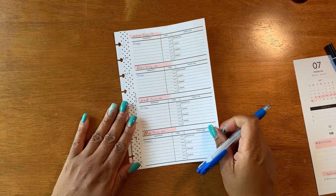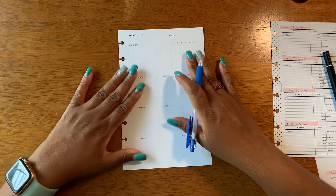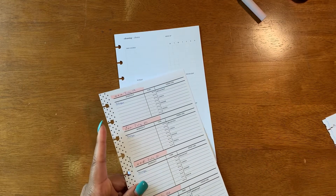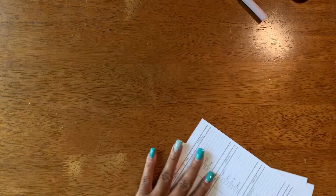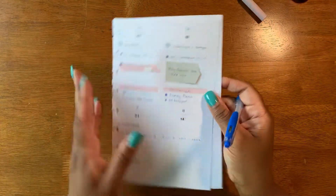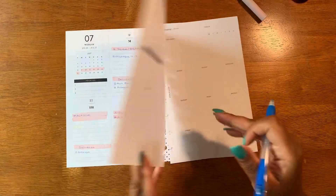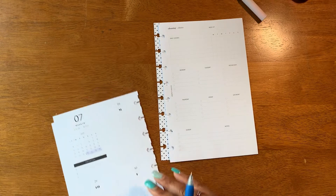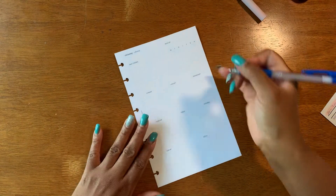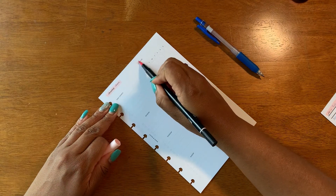The other thing I like about using a disc bound planner with the personal planner in half letter size and the work planner in the larger classic size is the flexibility for travel. If I'm traveling for a conference and going to be gone overnight, I can just take out the personal pages and put them directly into either the front or the back section of my work planner and take those with me — still keeping track of personal activities without having to bring the whole planner. And if I'm traveling for personal reasons, I can just travel with that smaller planner. That makes me happy.